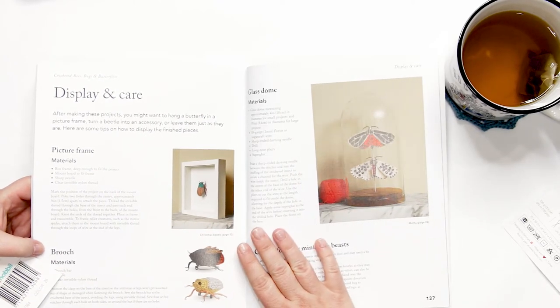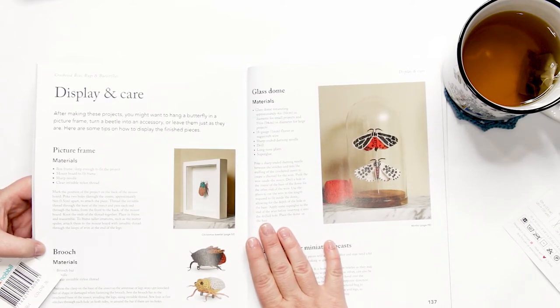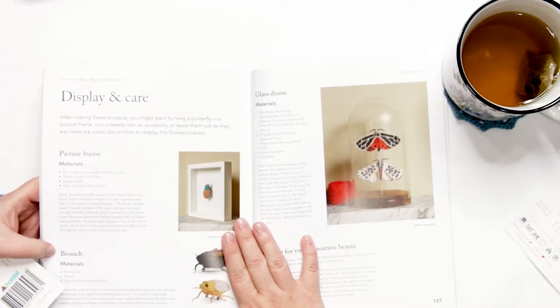My kids are obsessed with bugs, and my daughter has woken up every day since I received this book asking if I could make her a moth or butterfly to put in a picture frame on her wall. I think she'll be very excited when she gets one for Christmas this year.